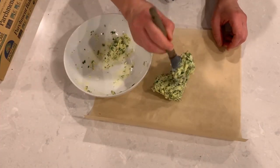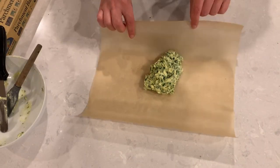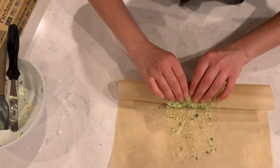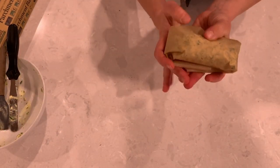Get some parchment paper or saran wrap and shape your butter into a log. Wrap it up tightly and put it in your refrigerator to rest while we cook the steak.